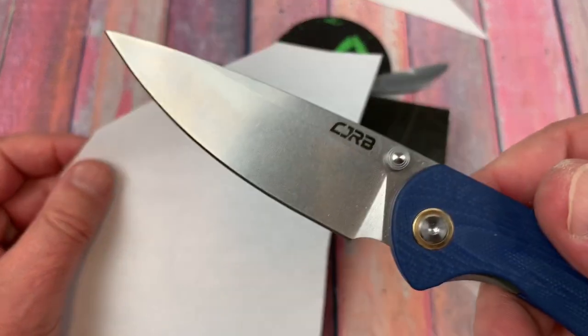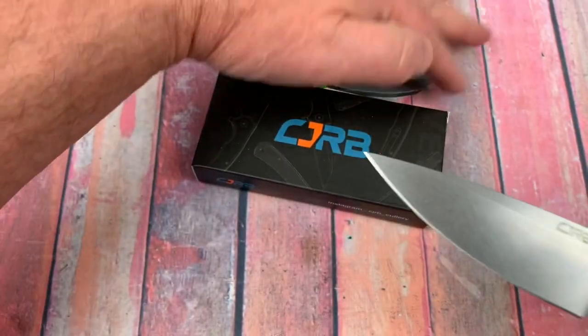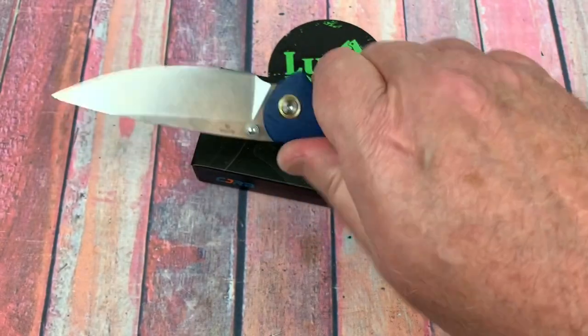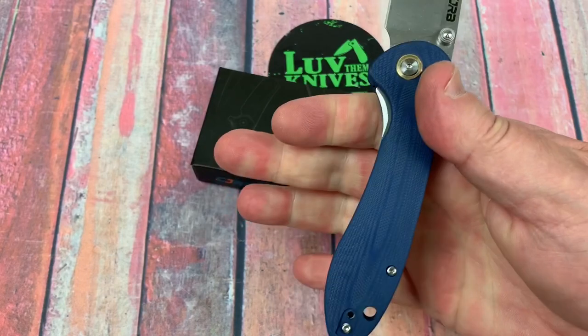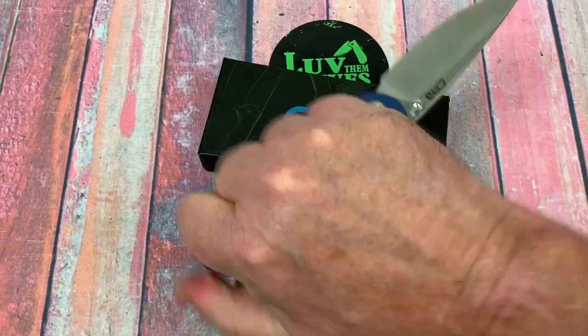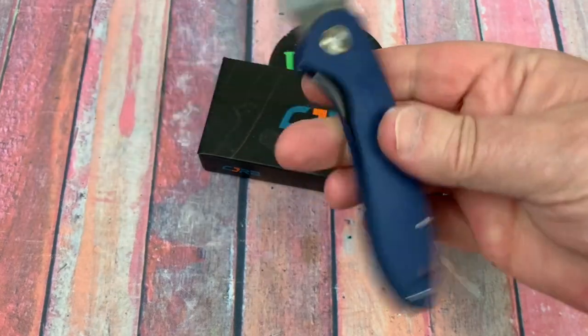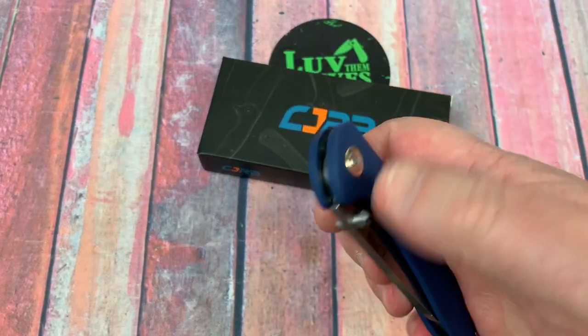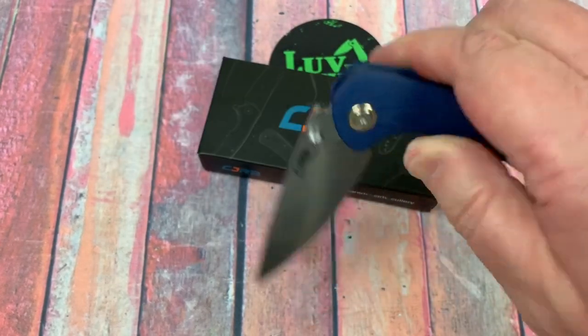That's pretty sharp. It's just a lot of things about it make sense. The ergos on this — yes. Reverse grip — yes. And then the pass-through is really easy to disengage that liner lock.